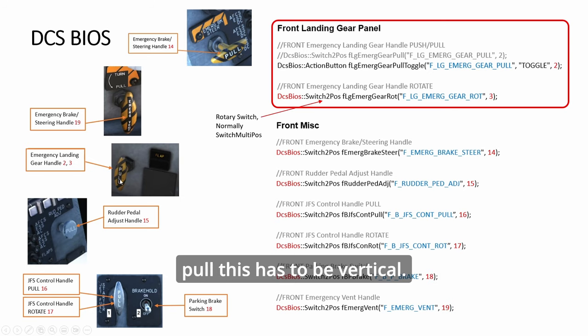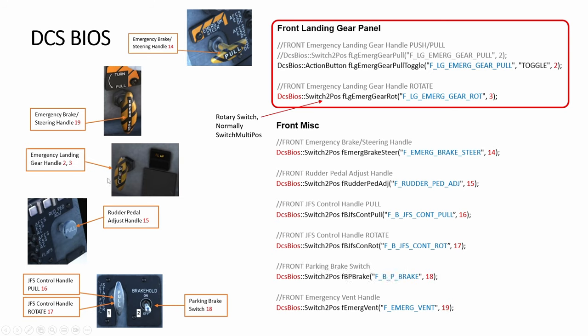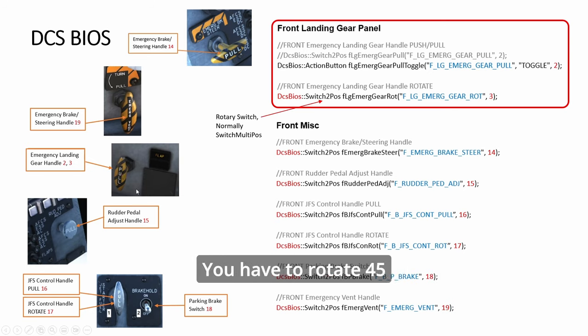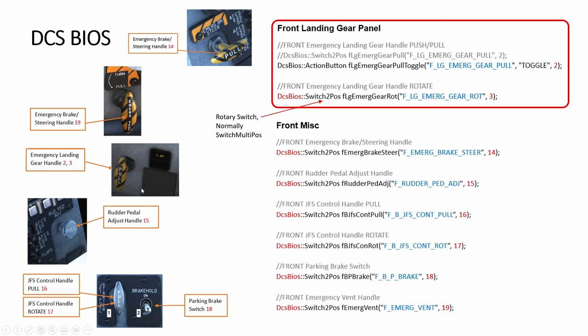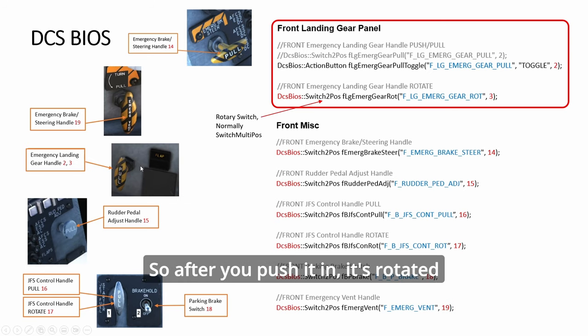The special thing about this is that to pull, the handle has to be vertical. You cannot push it back in — if you physically push back, the game will not do anything. You have to rotate 45 degrees to the right, then push it in, then rotate it back. After pushing it in, it's rotated, and you cannot pull again until you rotate it back counterclockwise. Physically you have to do the same sequence as in the game, or else your switch is going to be out of sync.